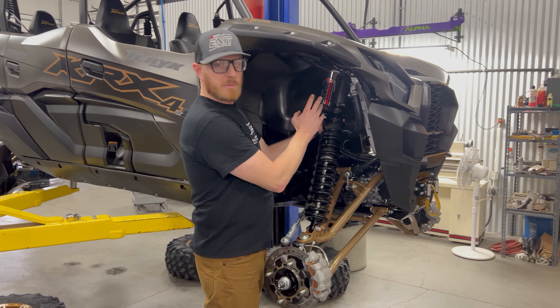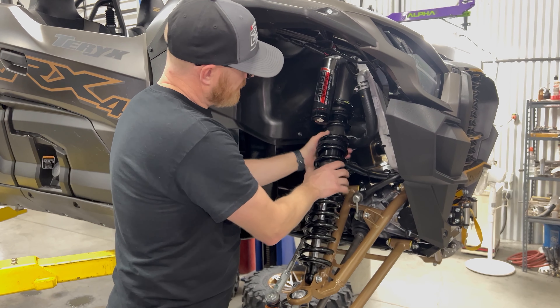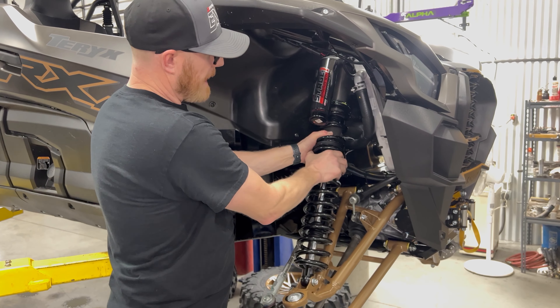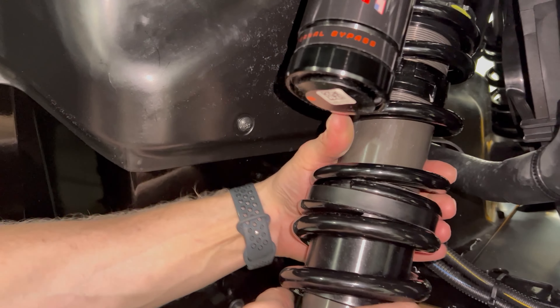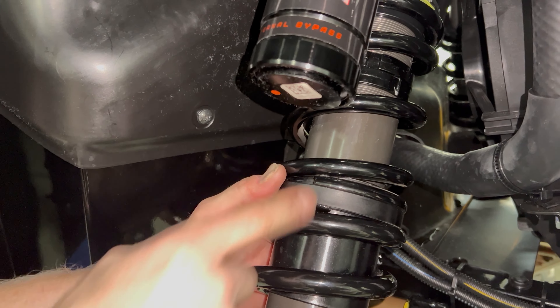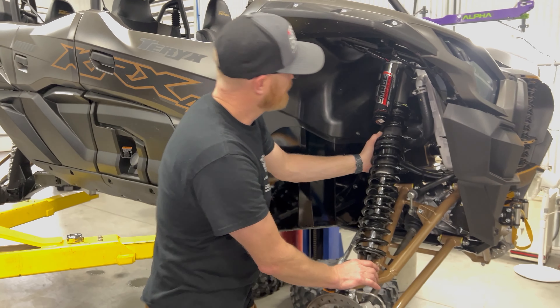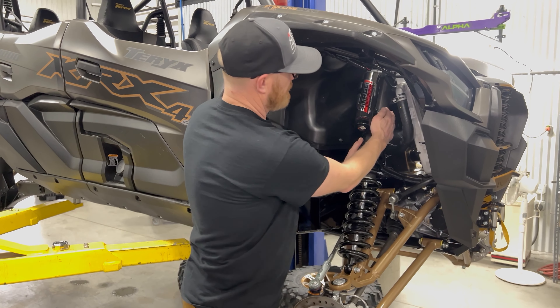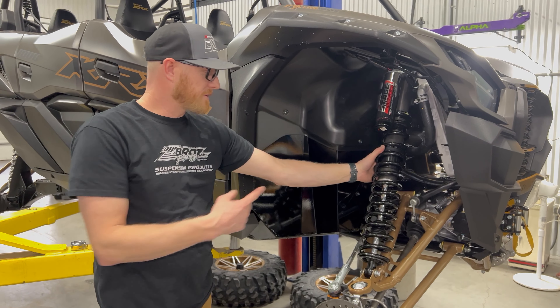With preload and crossover now set, look at your springs and time them — you want the tails of the springs to just overlap about a quarter of an inch. That'll help the spring run a little bit truer and not deflect sideways. Make sure you torque your lower shock bolt to factory torque specs, and that's it for the front. Repeat that on the other side and then move to the rear.